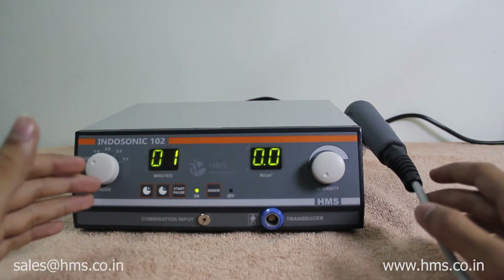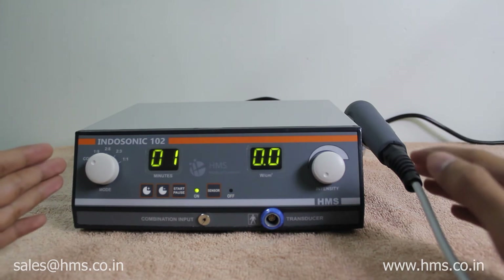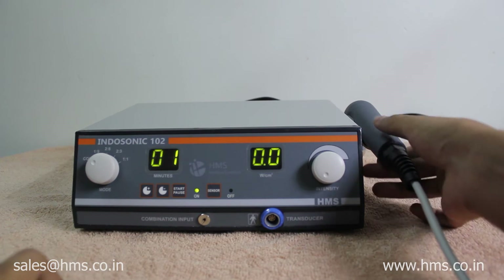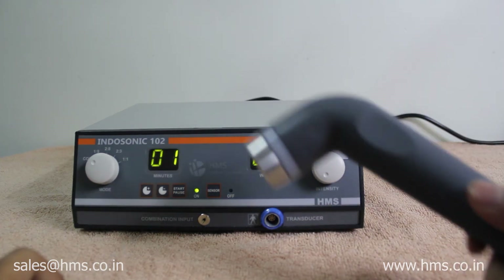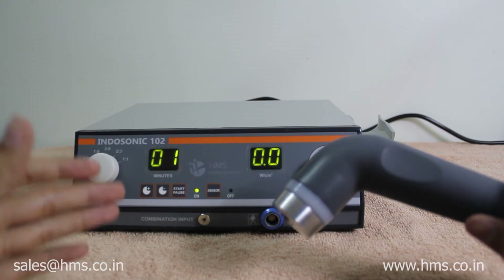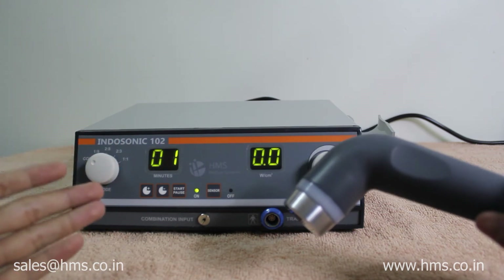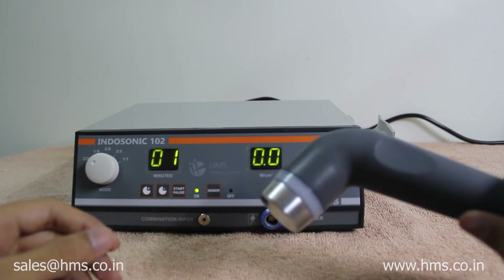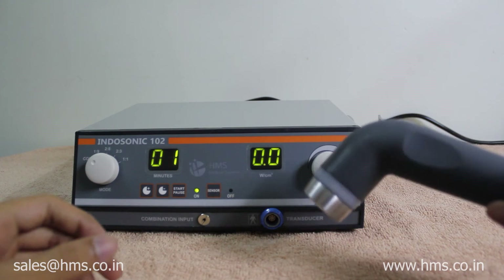Now we will look at the unique features of this machine that none of its competition has. First, the transducer is a waterproof one, so you can give underwater treatment to small areas like feet, fingers, and ankles. This is the most unique feature of this ultrasound.